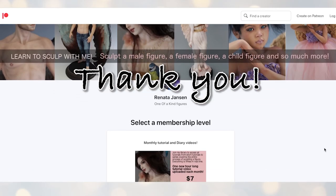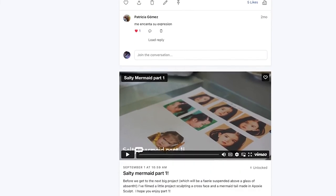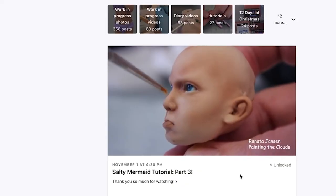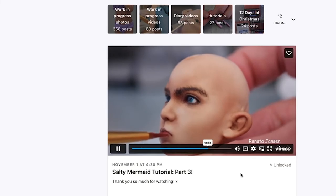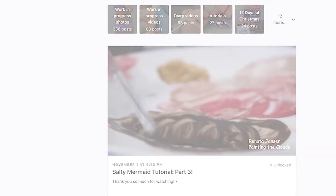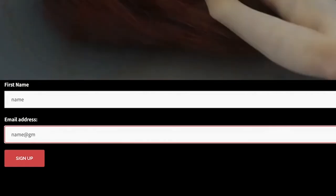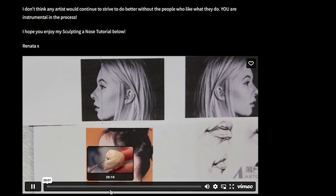Thank you to all my patrons on Patreon for supporting me — I really appreciate every one of you. If you'd like to join me on Patreon I'd be so happy to welcome you into my studio. I'm currently uploading one hour of sculpting tutorials each month; at the moment we're making the salty mermaid in a cup. If you join you'll also gain access to over 250 videos I've already posted, which include hours of real-time tutorial footage — for example, I document the entire process of sculpting a man, a smiling face, and a child. You can also sign up for my mailing list for free by clicking on the link in the video description; everyone who signs up gets a free in-depth sculpting-a-nose tutorial. Thank you so much for watching — subscribe and click on the notification bell so you don't miss the next video.